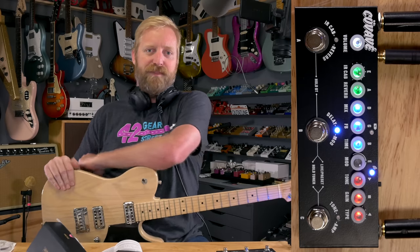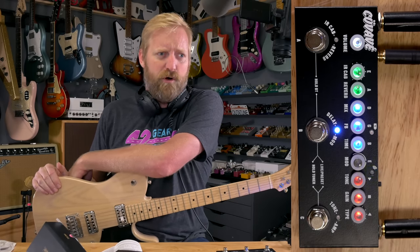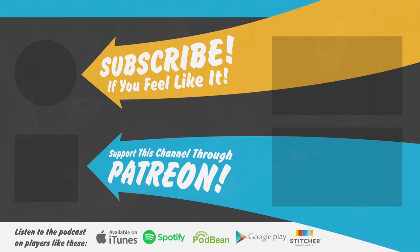Anyways, thanks for watching. Please like, subscribe, dislike, leave me rude and nasty comments, support us on Patreon — you know the whole deal. Buy a shirt if you're naked and stay granted. Bye everybody.